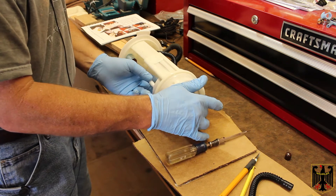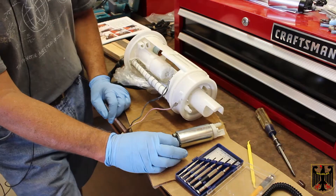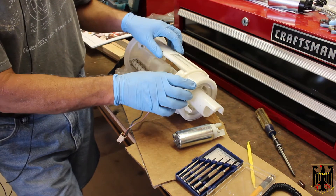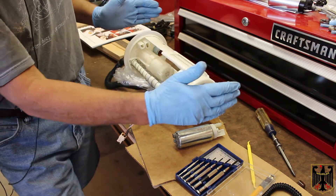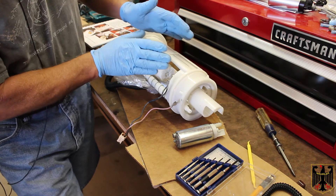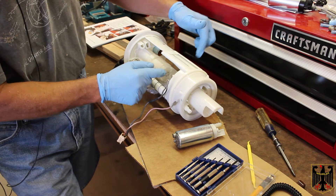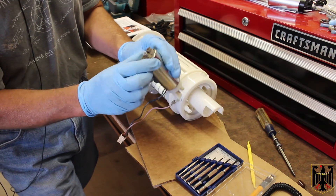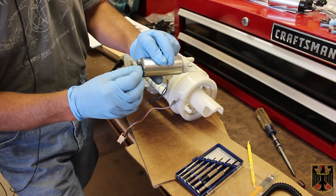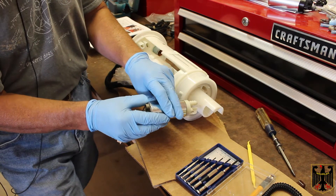Now I'm pretty much ready just to pull the pump out. To get that, we had to expand this piece by carefully popping loose the two tabs so that it would release and go open. It opened up enough to get the pump out. Here's the pump. You have to remove this little clip off of it and transfer it to the new pump.